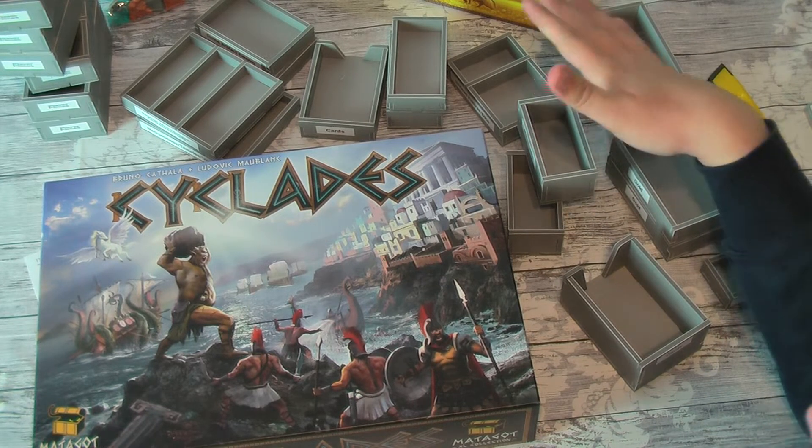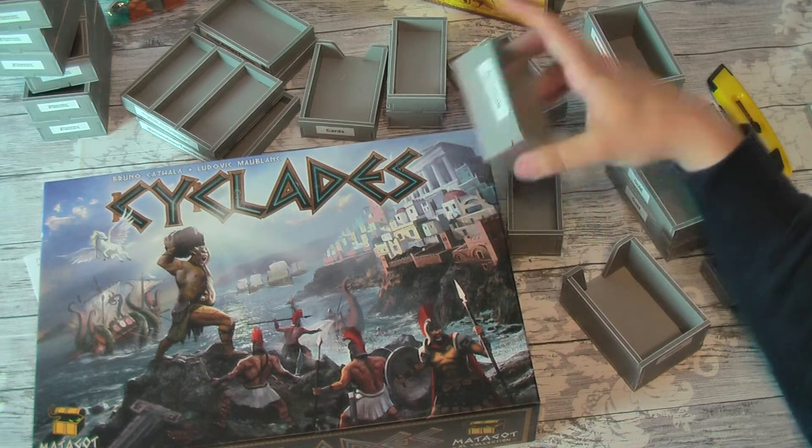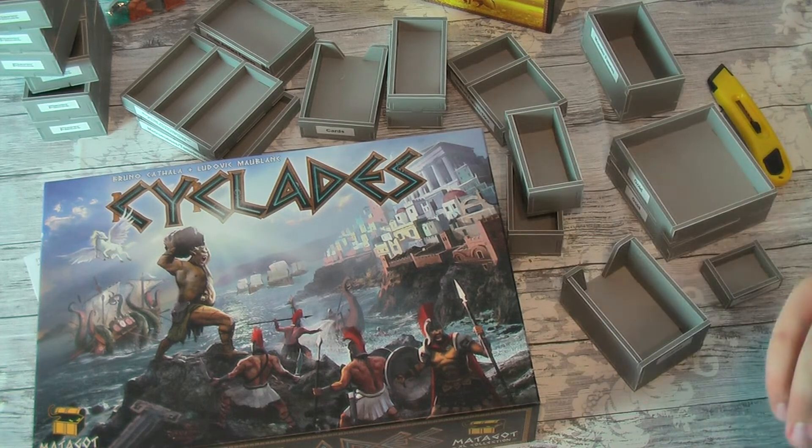So I've put together the boxes that have been glued, I've put my own stickers on them, and now I'm going to put this together.